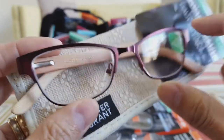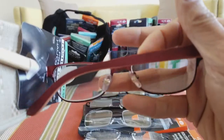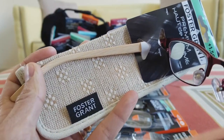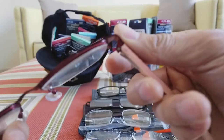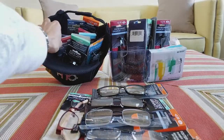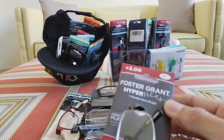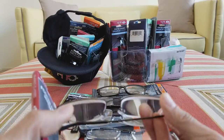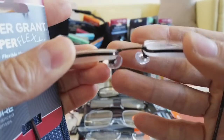This one is a premium Foster Grant — natural eco-friendly with bamboo arms, which is really nice. They highlight the color to match the frame, which is awesome, and it has a nice case as well. Again, spring hinges — I grab all the ones with spring hinges because customers like that so they don't get a headache when the temples are too tight. This one is the Foster Grant Hyperflex, so unfortunately it does not come with spring hinges — that's the only part I don't like.